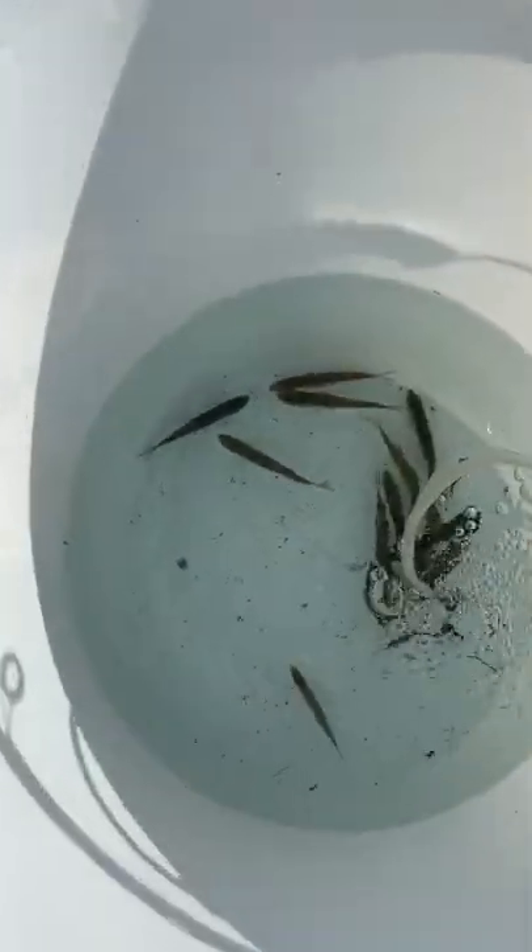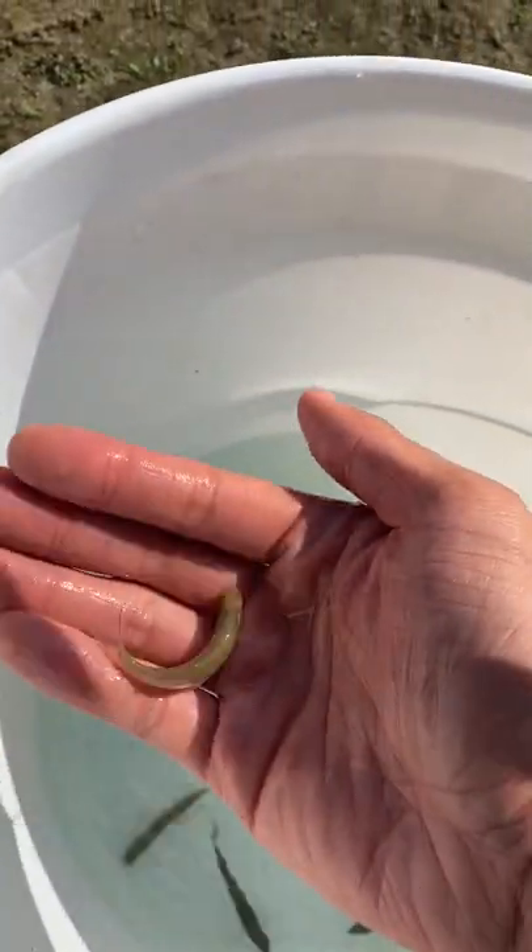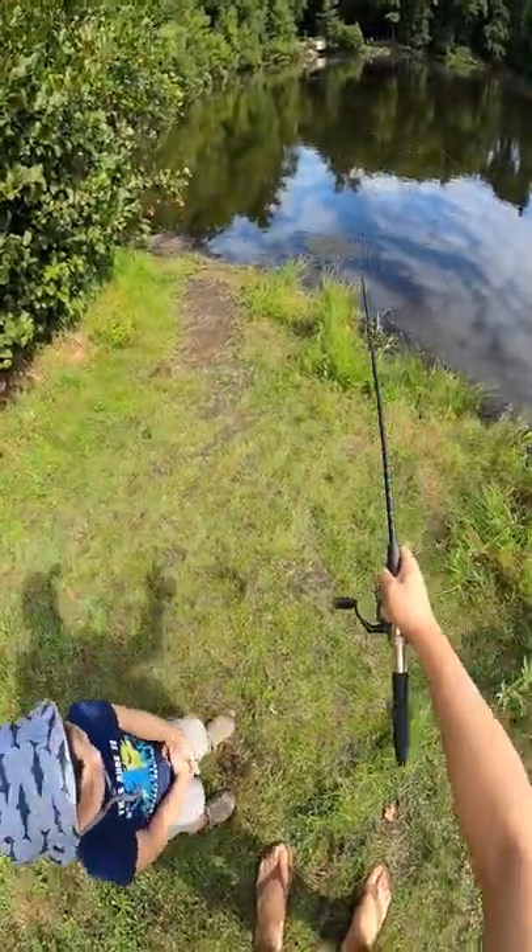And lastly, about a dozen shiners from your local tackle shop. Hook the shiner either through the lip or through the tail. Be careful to avoid the spine, otherwise you'll paralyze the fish and it won't swim. And all you gotta do is wait for your bobber to go down.